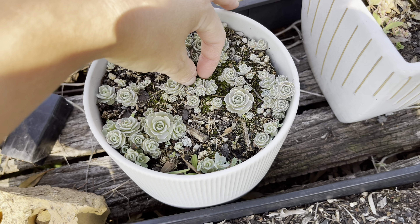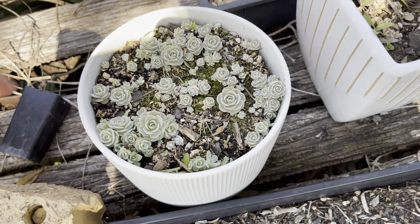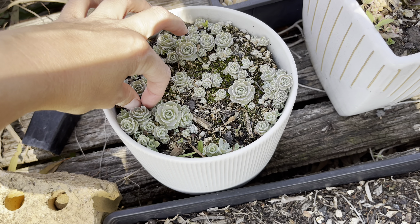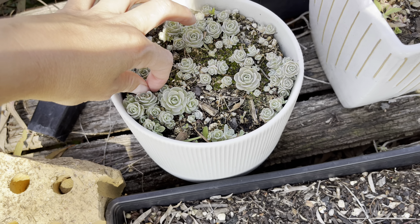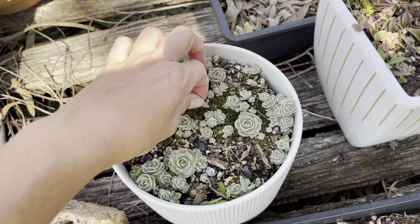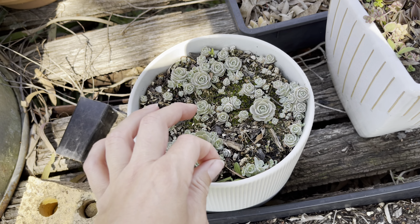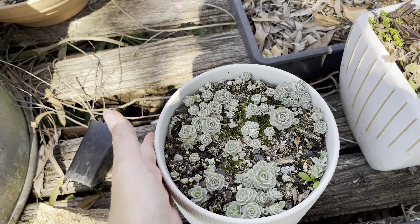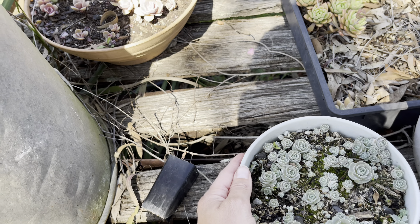Last winter and this winter just gone - my goodness, I nearly lost all of them, especially all my variegated ones as well, because we just had all that rain and they didn't cope very well. I'm lucky that I got this pot that survived.